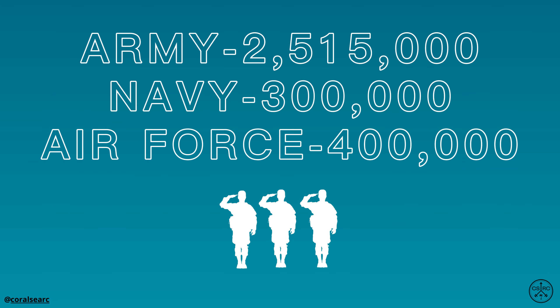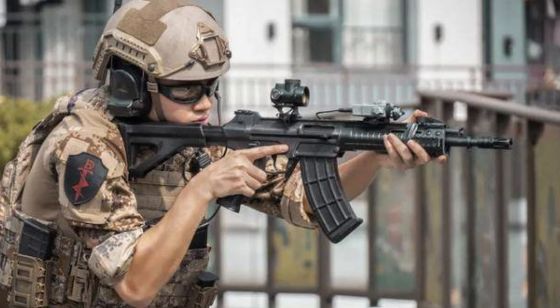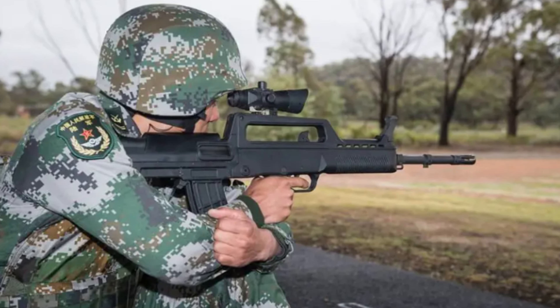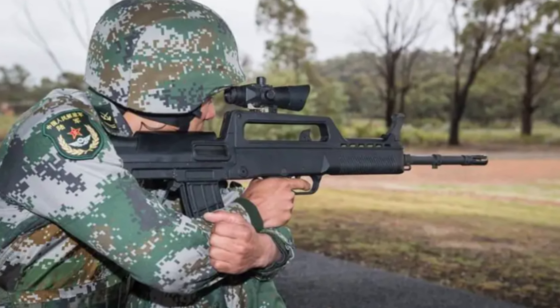Due to the immense scale of the PLA, the rollout of the QBZ-191 has currently seen it issued to high-readiness and special operations units. Accordingly, the previous QBZ-95 service rifle will likely remain common in lower priority units for years to come.